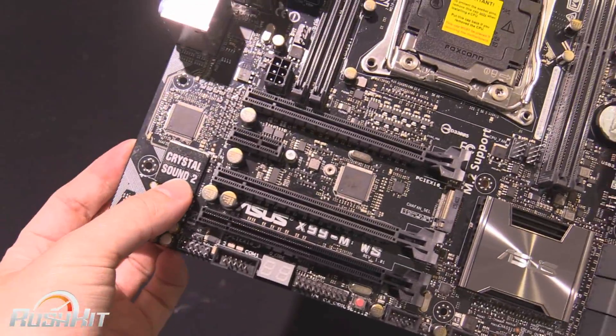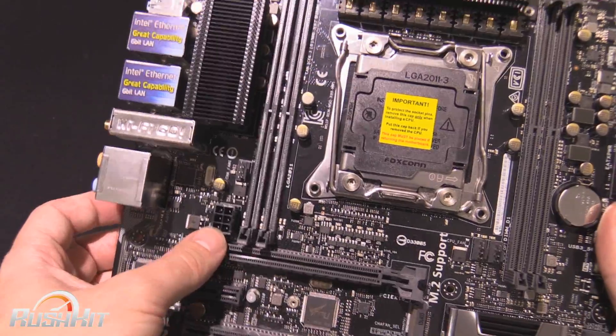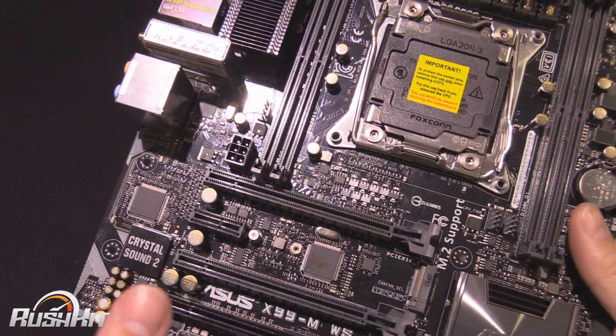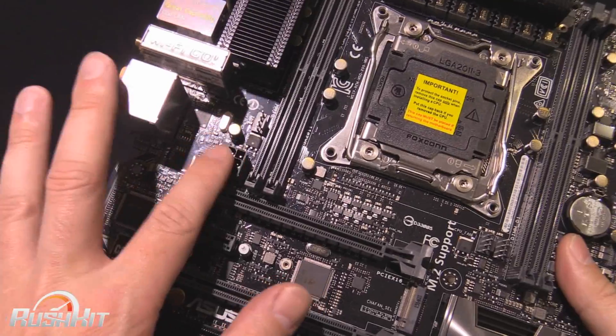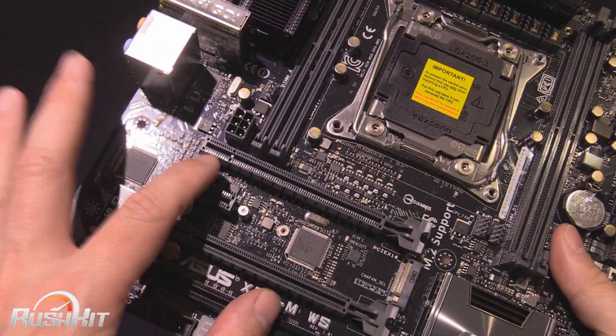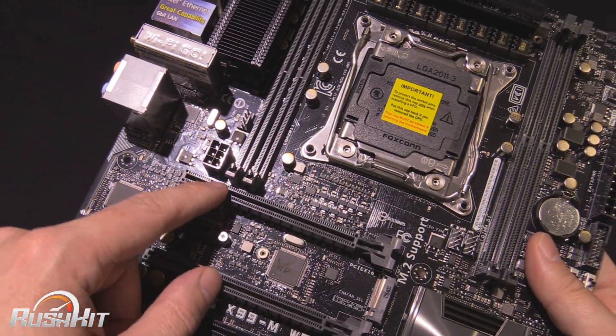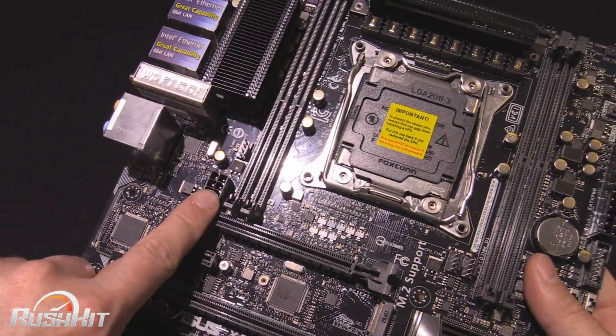It does come with Crystal Sound, as you can see there. There's a six-pin header here for if you've got lots of graphics cards in, although I've found very few scenarios where I've actually needed to get this connected. So don't go thinking that if you put two graphics cards in, you have to run that.